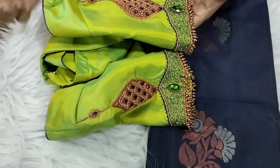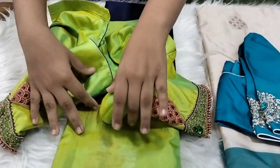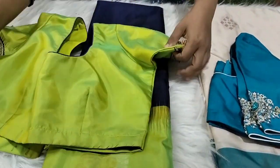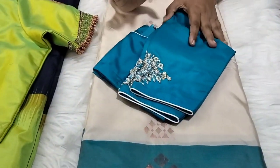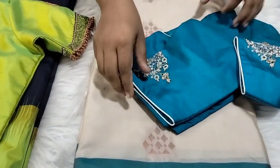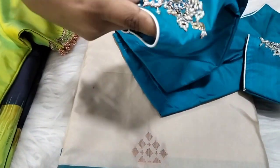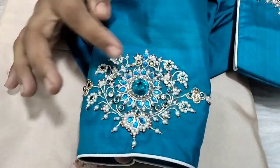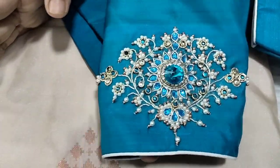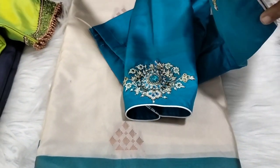It's amazing, do not miss out. It's super stunning — very beautiful, simply super. You can find the price on WhatsApp.